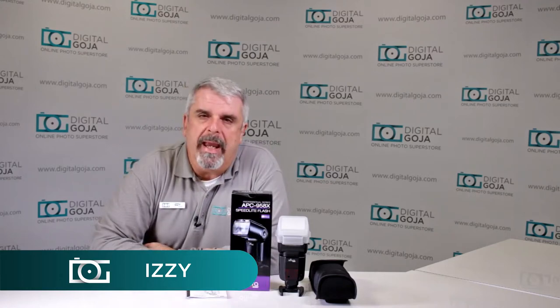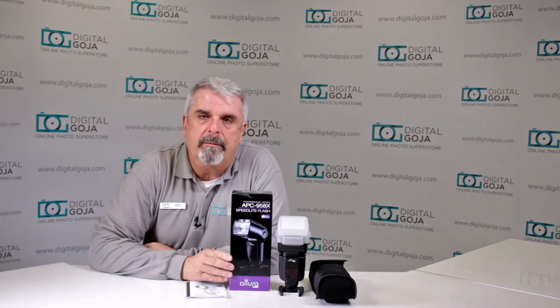Hello again, Izzy from Digital Goja showrooms. Can I turn off the auto-off feature on the new Altura Photo APC 958X flash? Let's take a closer look.